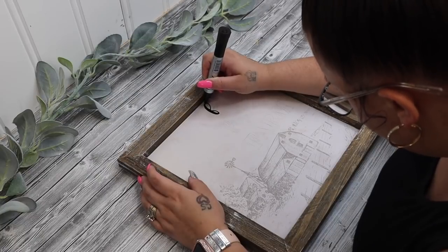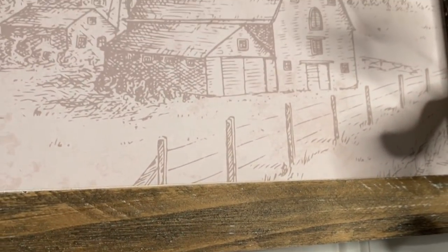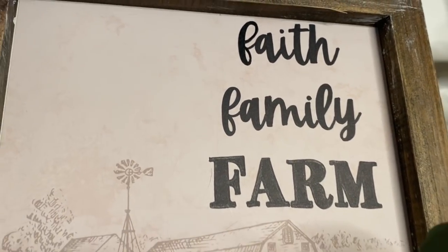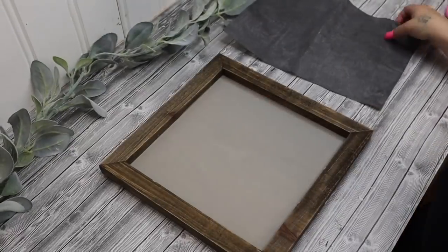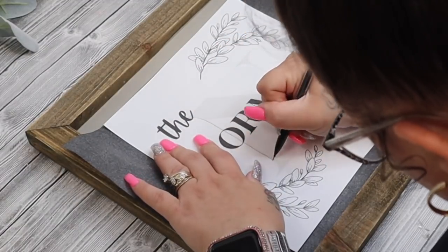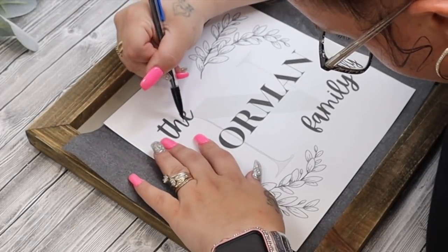And then that was it for this one — super quick, super easy and I just love the way that it turned out. My idea for all of these projects was to make kind of like a gallery wall and I definitely think that this adds an amazing touch to it. For the one that we painted with the Waverly chalk paint I did just go on my computer and designed this little saying. I will leave this as a free printable in the description box.